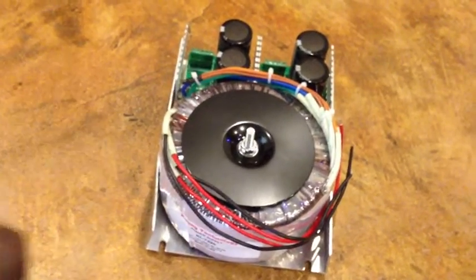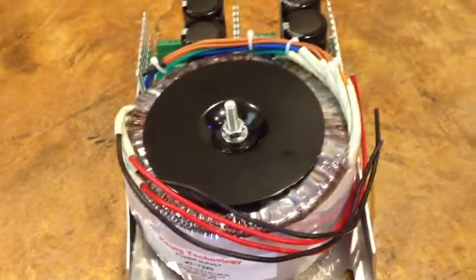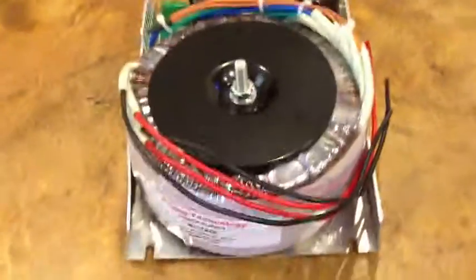Alright, today the power supply came in. It's looking pretty beefy. It had to come in a third package a couple days later. It was much heavier. This is huge. Size comparison.